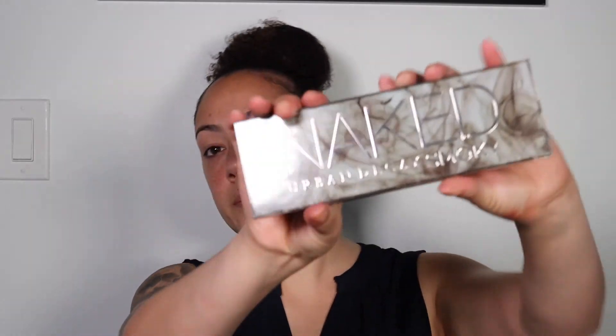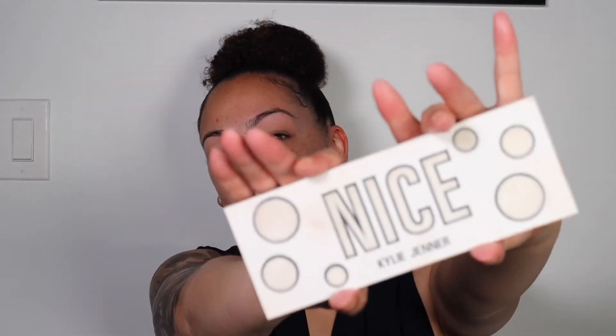Really quickly I'm gonna show you guys the two palettes I'm gonna be using — the Naked Urban Decay Smoky, and then this one is the Nice by Kylie. My primer is actually gonna be from Morphe.